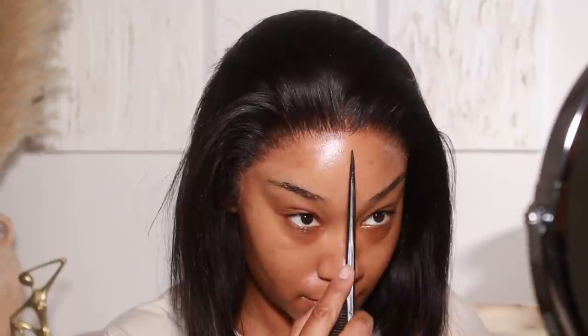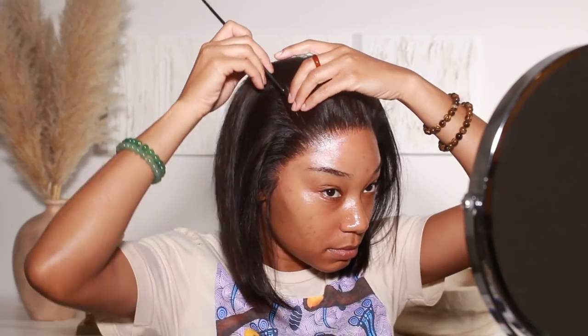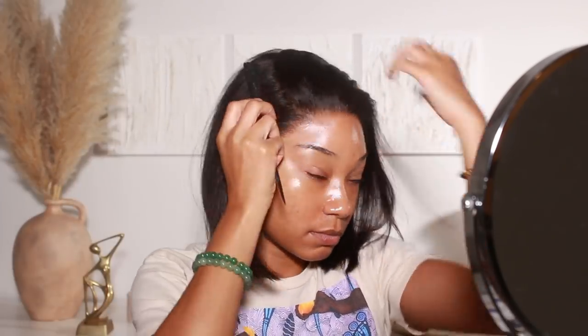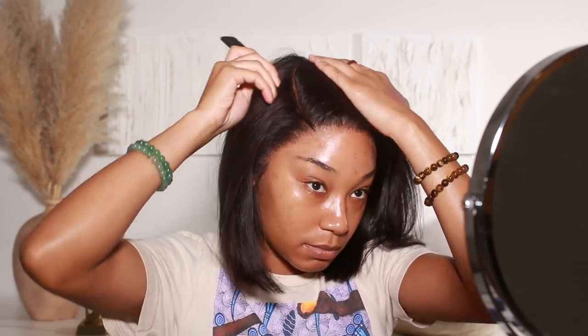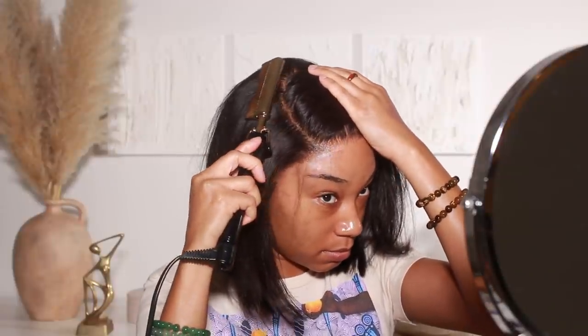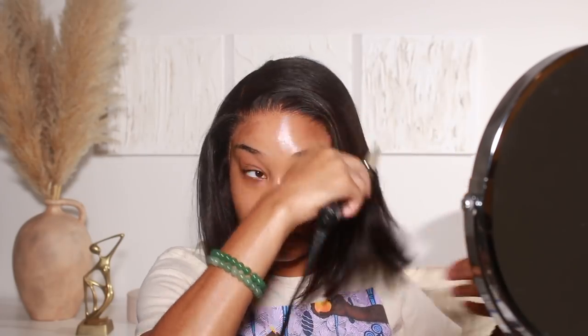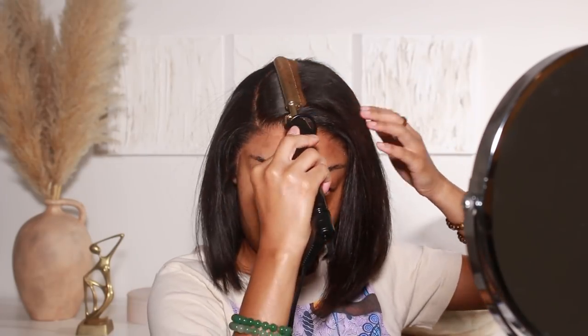As I mentioned before, you get a lot of free parting space with this 13 by 6 lace unit. I love a good side part, so I definitely wanted to go with that — a side part is kind of my signature. Anytime I don't know what I want to do with my hair, I just go ahead and do a side part. I used my hot comb to make sure everything is super flat, but honestly I didn't even have to do much — this wig was already laying flat on its own.